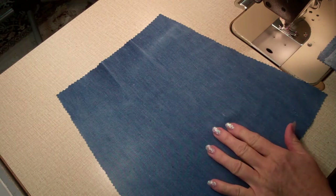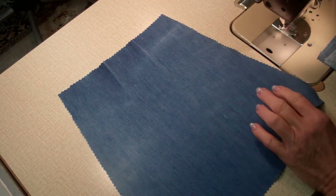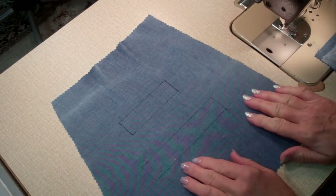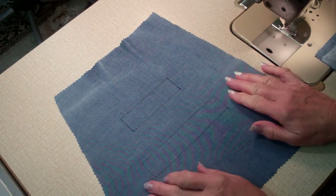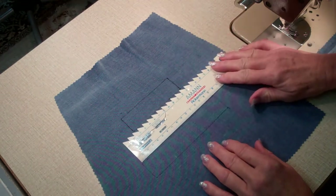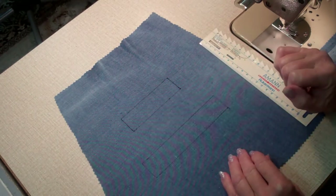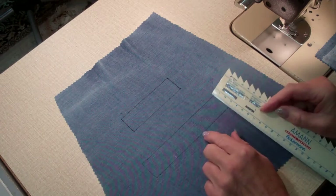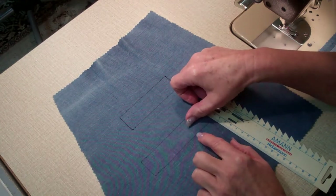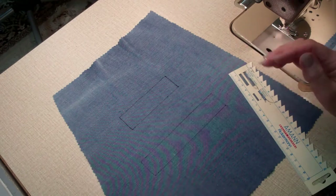If you have not done any pockets yet, I suggest taking a piece of leftover material and trying it on that first. Otherwise, decide where exactly you would like to have your pocket, mark it on the right side first, transfer it over to the left, and if you want to do it as I'm doing here, put a big square onto the position where your weld pocket is supposed to go. Mine is 15 centimeters long and 3 centimeters wide for the first one. Of course you can make it longer, shorter, or wider — all up to you.